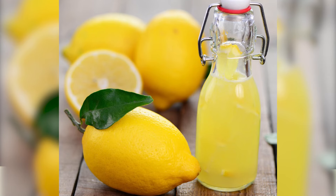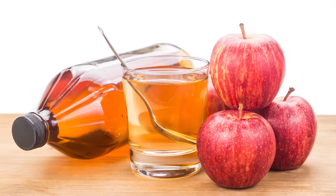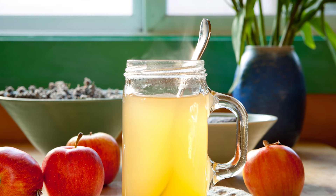Take 4 ounces of lemon juice, add 2 tablespoons of apple cider vinegar, and add 1 glass of water.